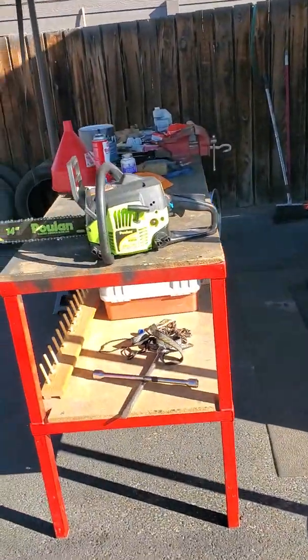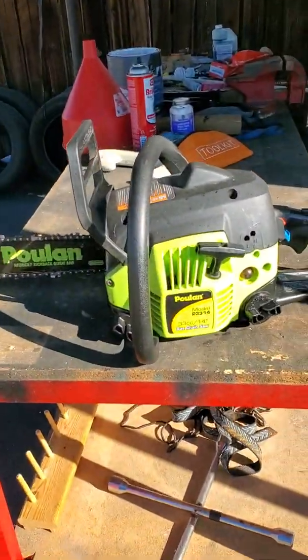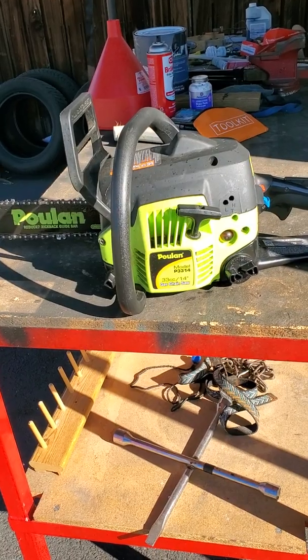Welcome to Driveway Garage. Sorry for the bad lighting, but that's life outdoors, I guess. I'm just going to do a quick video on chainsaw adjustment on the carburetor. I learned something today, and I thought I knew everything. So this is my chainsaw I'm trying to sell, and I just could not get it to idle.